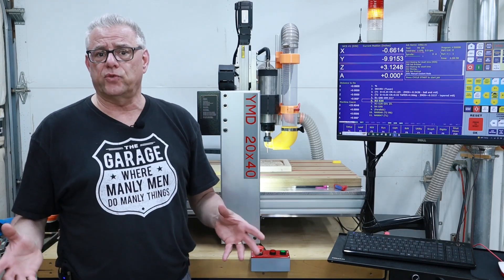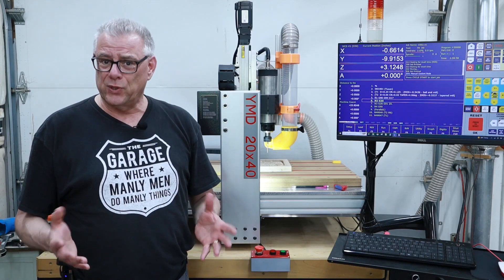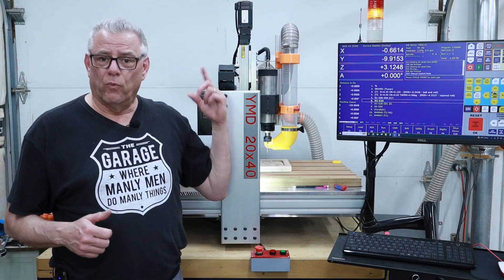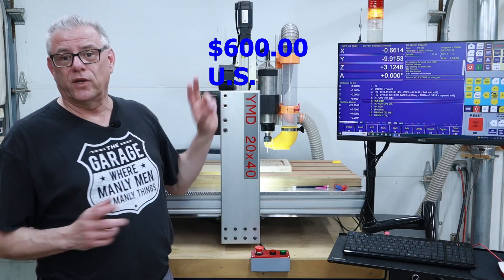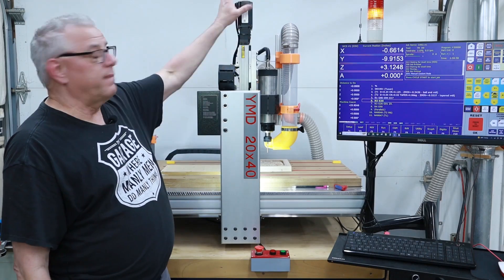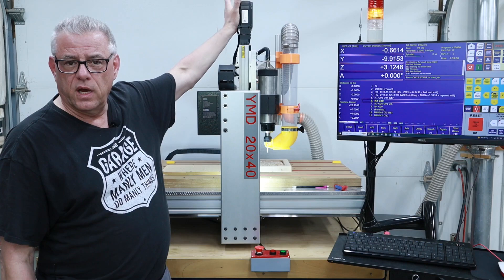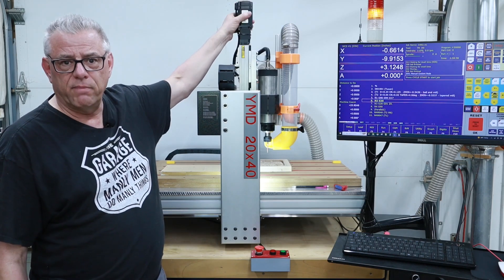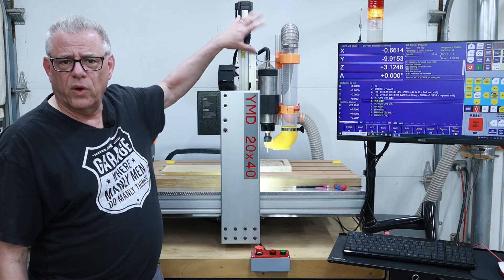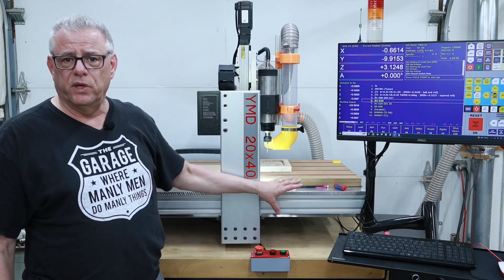In the CNC hobbyist world these closed loop stepper systems are relatively expensive upgrades. I'll post the cost information once I find it. I bought it from Automation Technologies — I think they're over in Carol Stream, Illinois. They're a local vendor I've been using for many many years. The ball screws and a number of other components on here were actually purchased from them years ago when I was building this system.